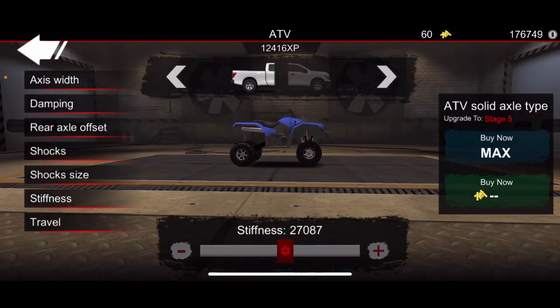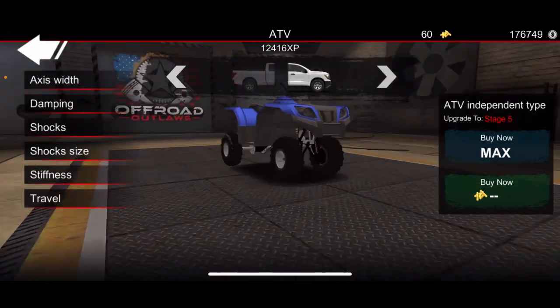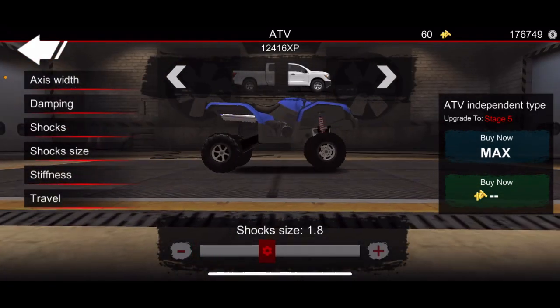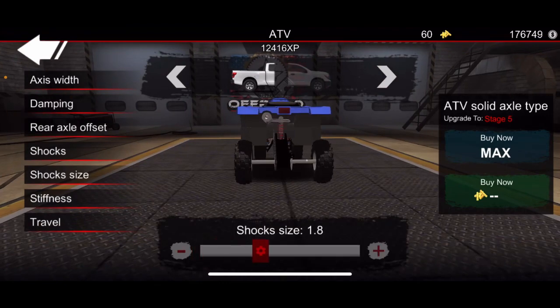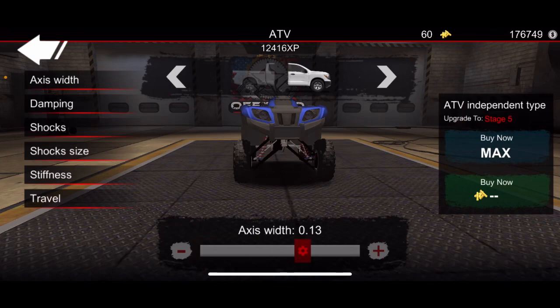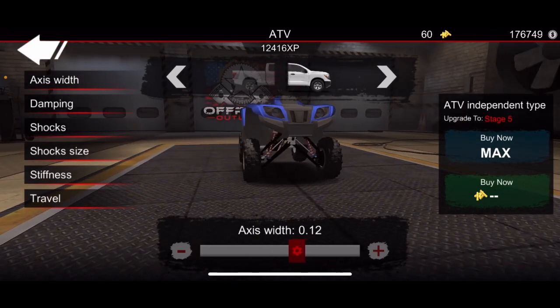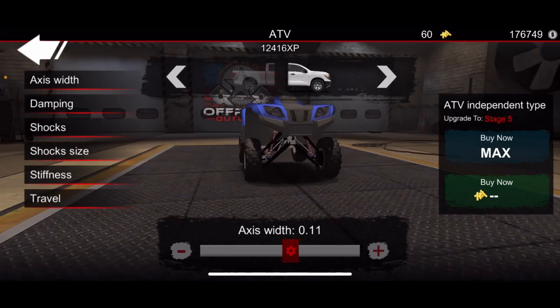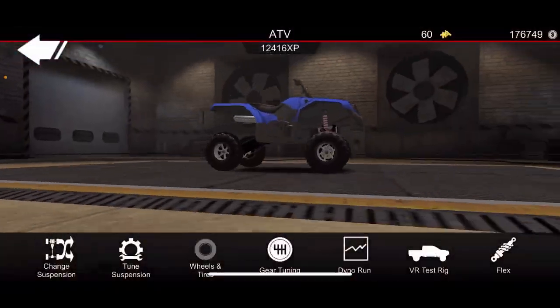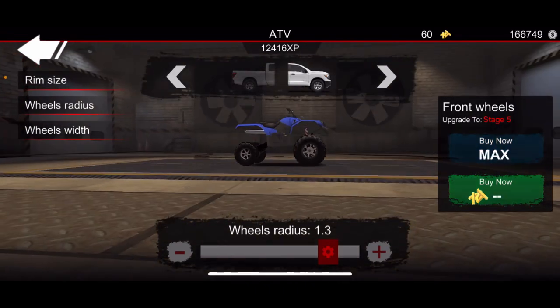Lower in the back a little bit — a little uneven. There we go. Shock size, we'll do 1.8. There we go. Now we gotta widen this thing out, say around 11 is good. Now I gotta throw some tires on this bad boy.